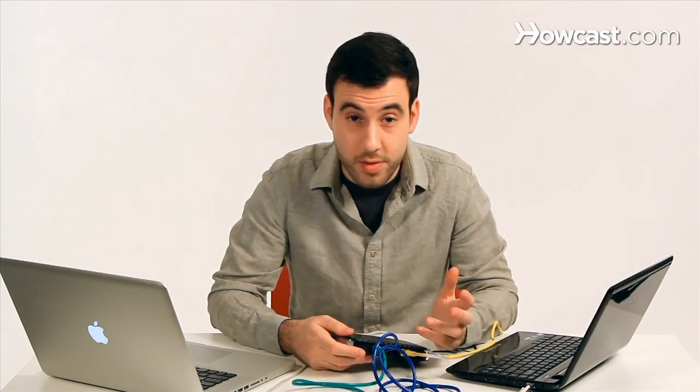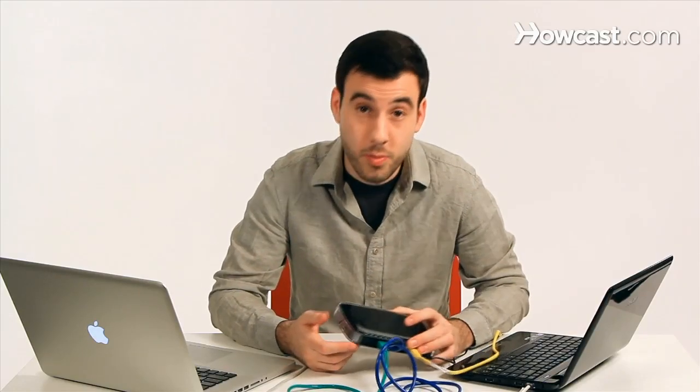And that's basically how we set up a simple computer network. With the router, you can connect Macs and PCs on a combined network and you don't really have too much headache and compatibility issues, because they all use the same standard and it just works.